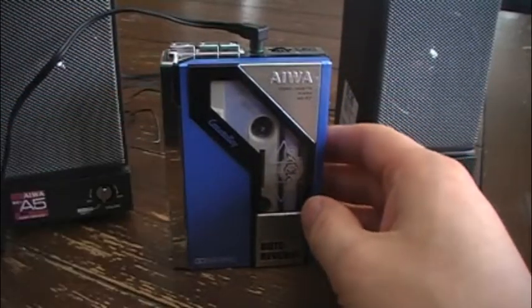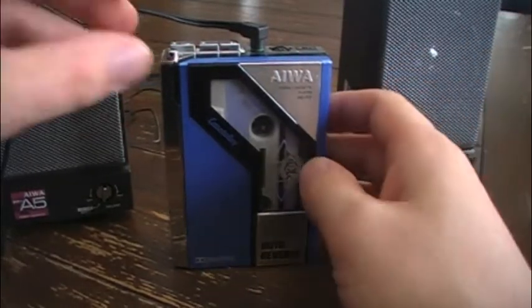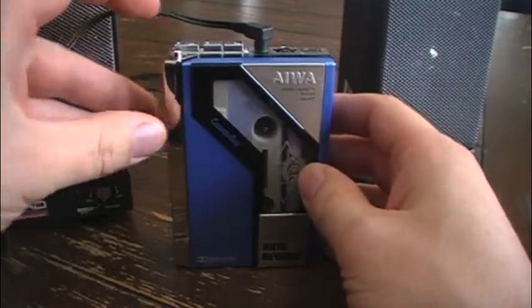Unfortunately, I think there's a switch in here that needs to be cleaned or something, so it only plays on the right side, but it'll give you an idea of how it sounds at least.